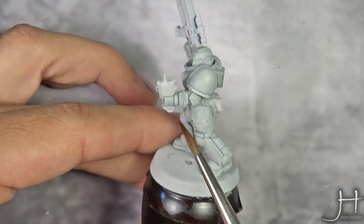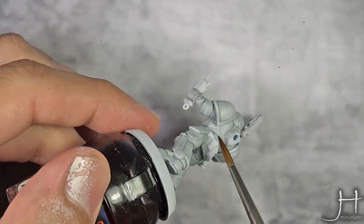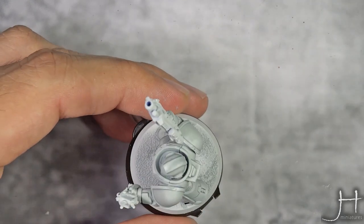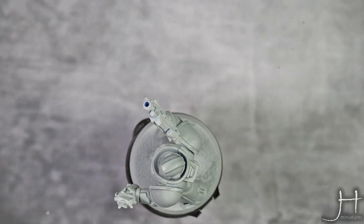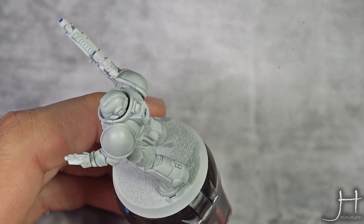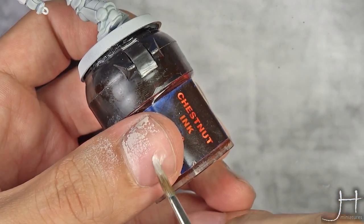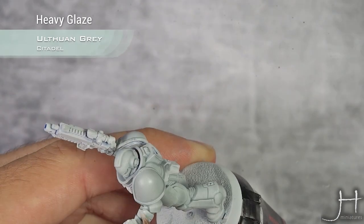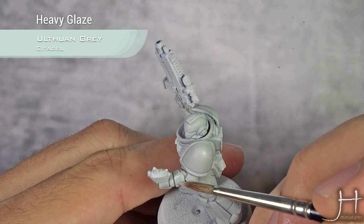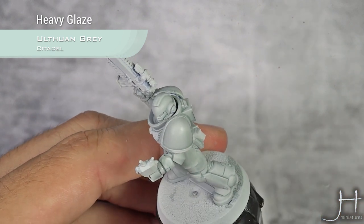Also a bit on his arm here, I really don't like that either. I like it down there, down there is really nice, but up there I didn't want that. If you want to fix this, it's really easy — what I do is take a heavy glaze of Fulgur Grey. What I mean by a heavy glaze is super thin. I'm pulling the paint to where I want it to be, upwards in this case.